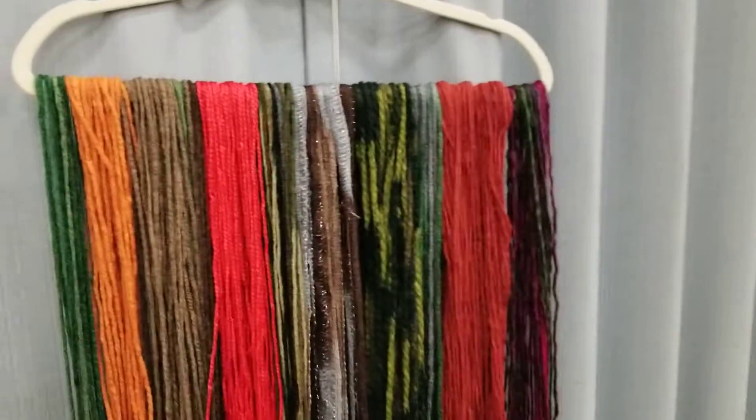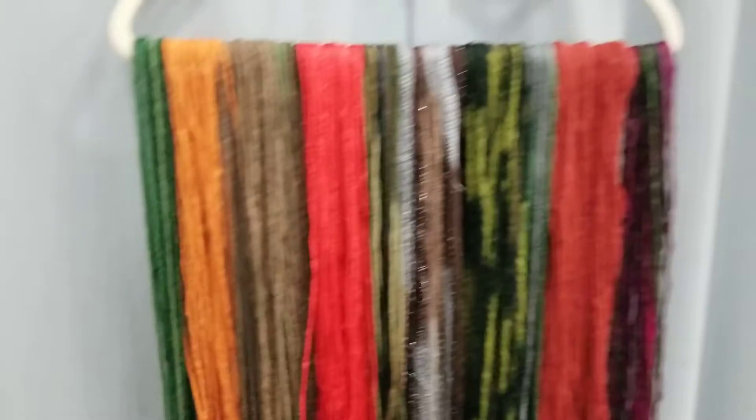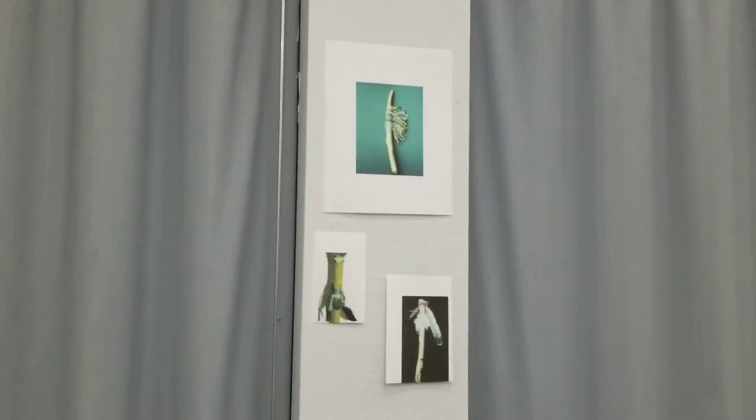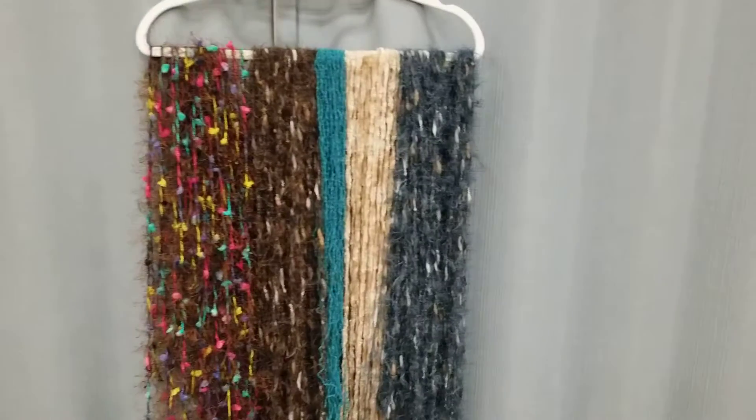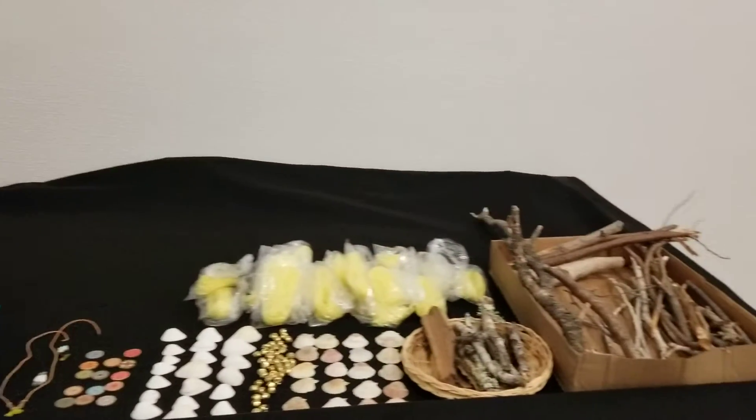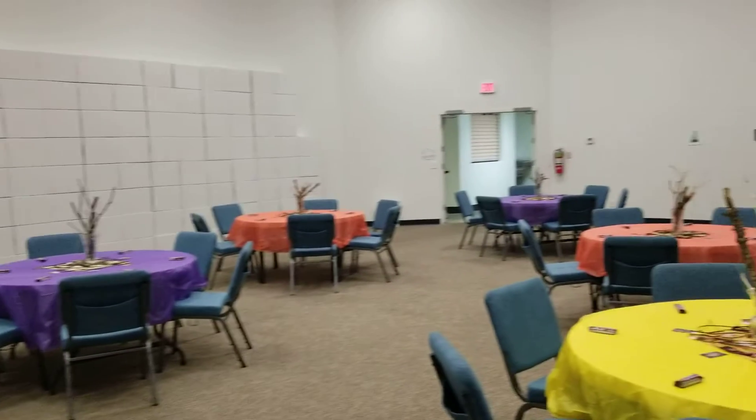I went ahead and cut the strands so it makes it easier to give to the women, and I put these different ideas to get their creative juices flowing so that they renew themselves in prayer and strength. Here are some more strands, and then here are some extra goodies if they don't like what's on the table — and this is the table.